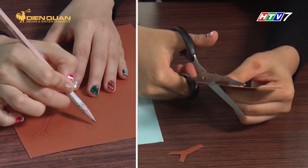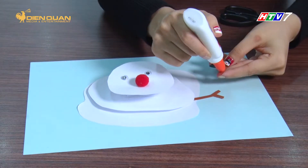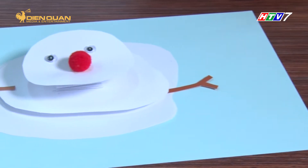Tiếp tục cắt thêm hai tay cho người tuyết nào. Vậy là chúng ta đã hoàn thành rồi.